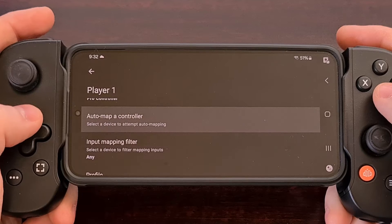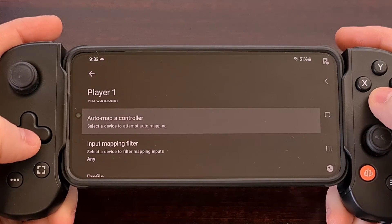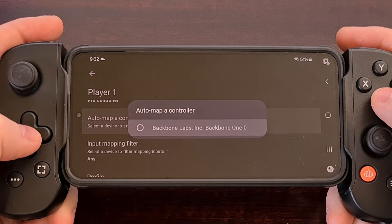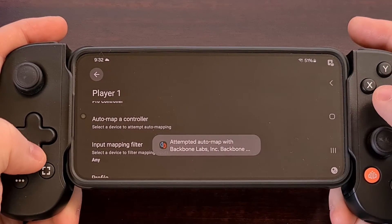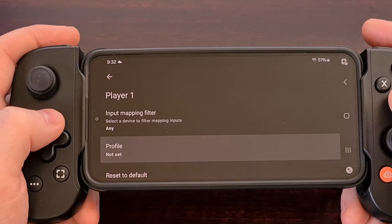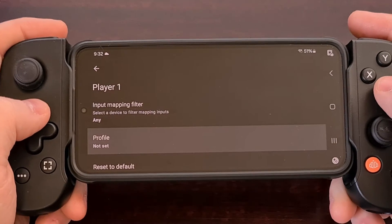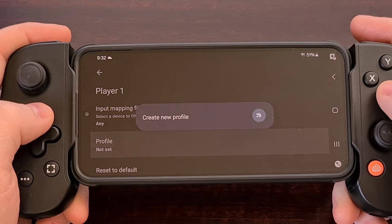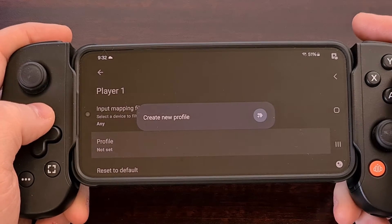We also have an auto map controller feature built in, where Yuzu for Android will attempt to detect the controller that's connected and then remap those buttons for you. When you're happy with how a controller is set up, there's now a profile feature built in that allows us to create different profiles for the various controllers we could use with the emulator.